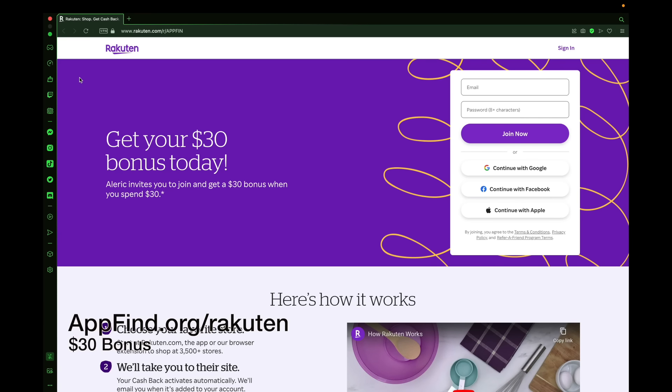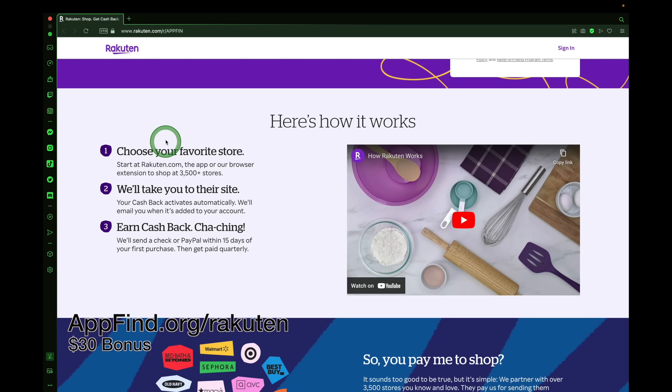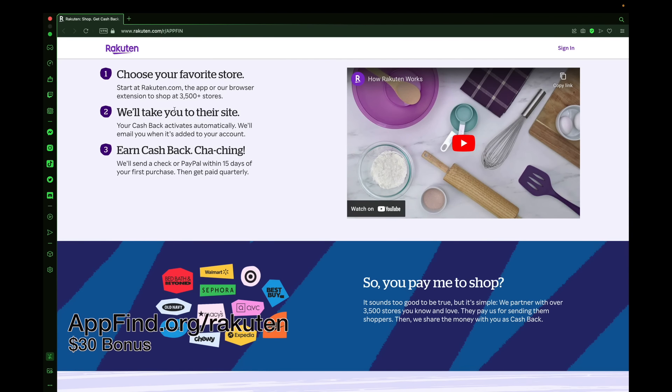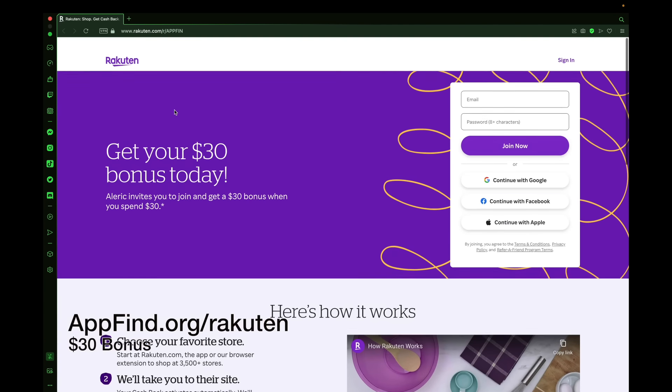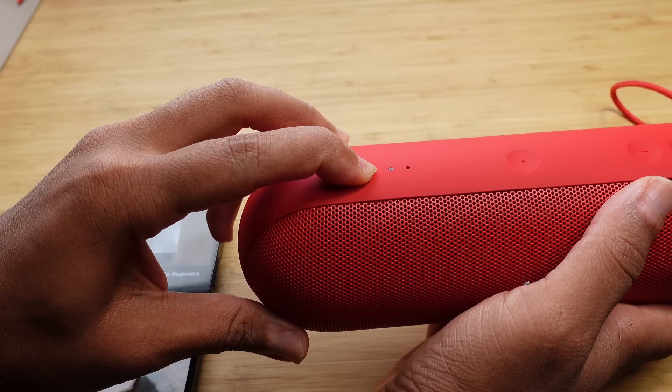Check out today's sponsor, Rakuten, where you can get a $30 bonus today when you sign up using the link in the description. You can shop at your favorite stores with over 3,500 stores to check out. Install the plugin, create an account on Rakuten, and earn cash back today. You can earn your $30 bonus using the link appfind.org/Rakuten. This helps out the AppFind channel a lot.